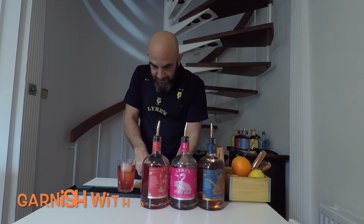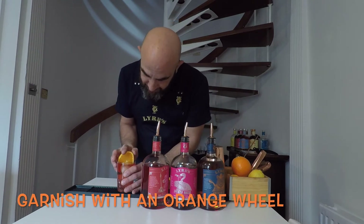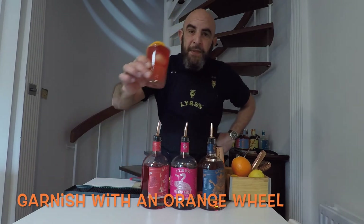I'm just going to garnish it now with a little orange rondelle. And there we go — that, my friends, is a Boulevardier. Half of it's on the bar!